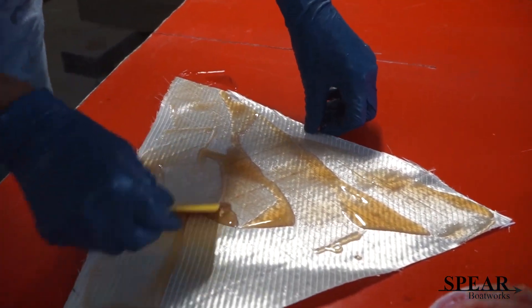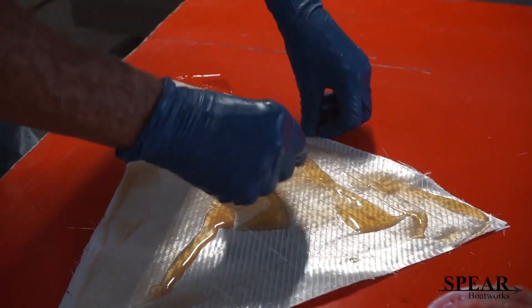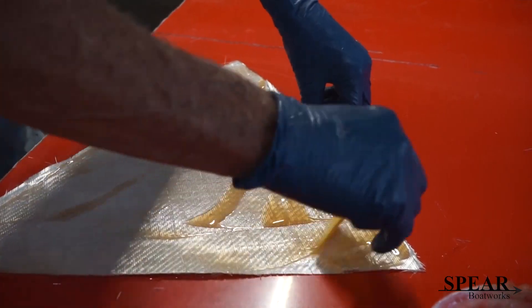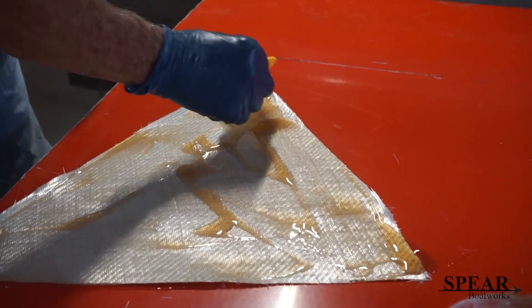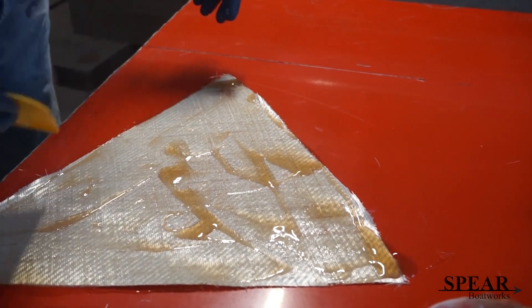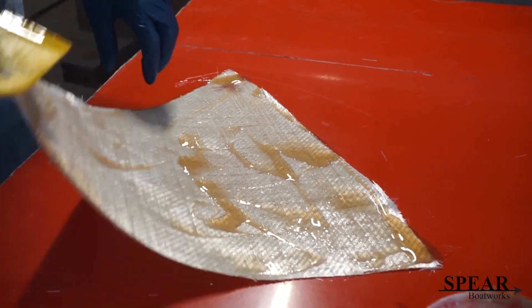Putting the resin on here. I use DDM9 as the catalyst in this. It's clear, so instead of looking red when I use the Cat11, this is clear so I don't mix the two together. I always know what I'm using as far as a catalyst.